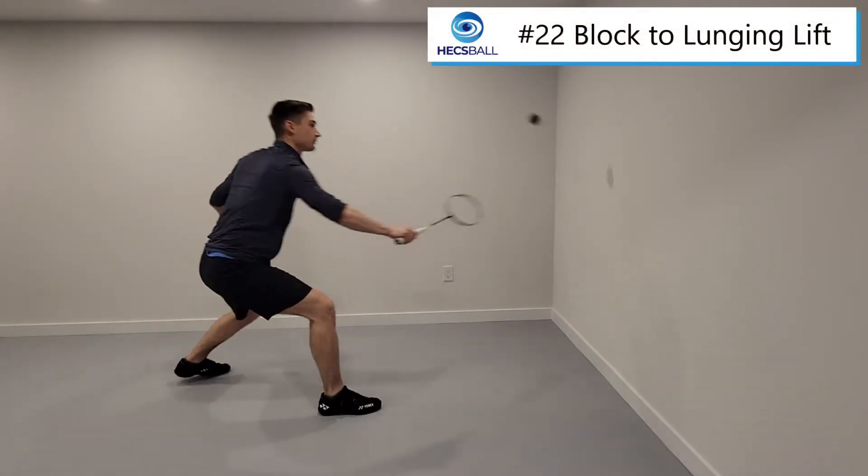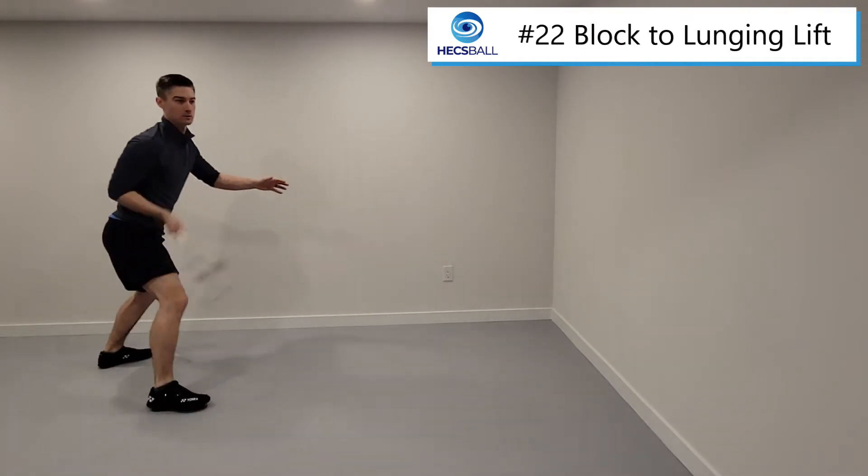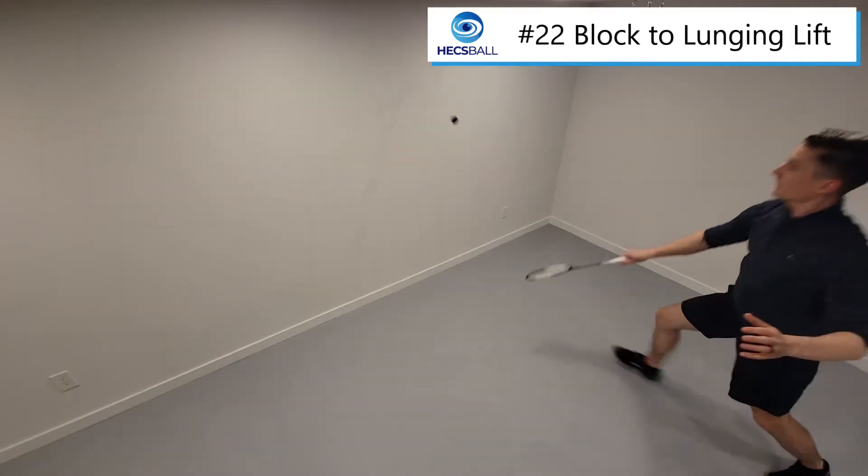Exercise 22: block to lunging lift. In this exercise you're going to be practicing your defensive lunges and lifts as well as some nice soft blocks from far away.